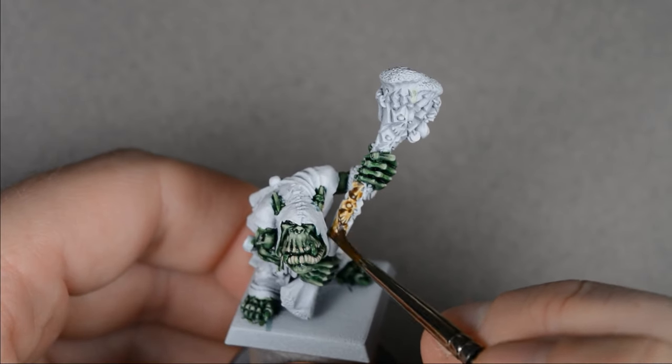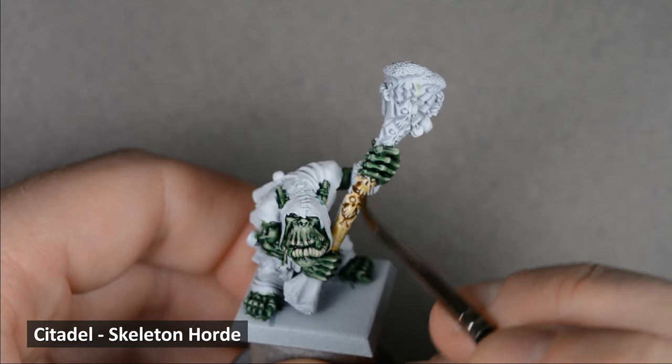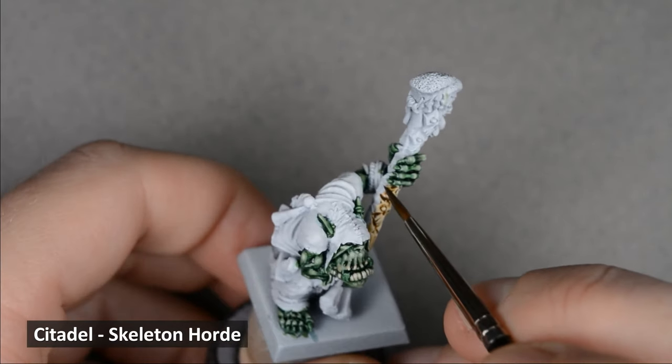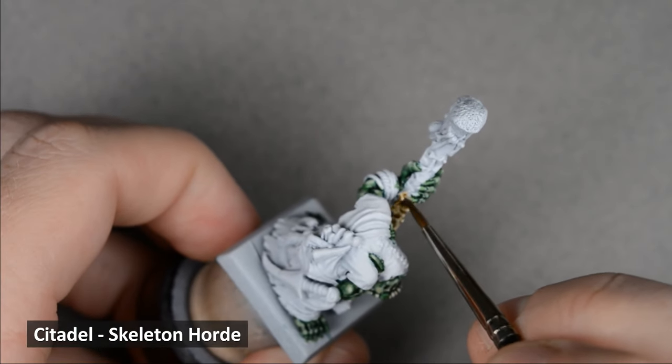Next, I painted the staff and bones with Skeleton Horde. Try to keep the paint even — allow it to pool in some of the deep recesses, but try to keep the top edges lighter and smooth. It will help with the highlights later.